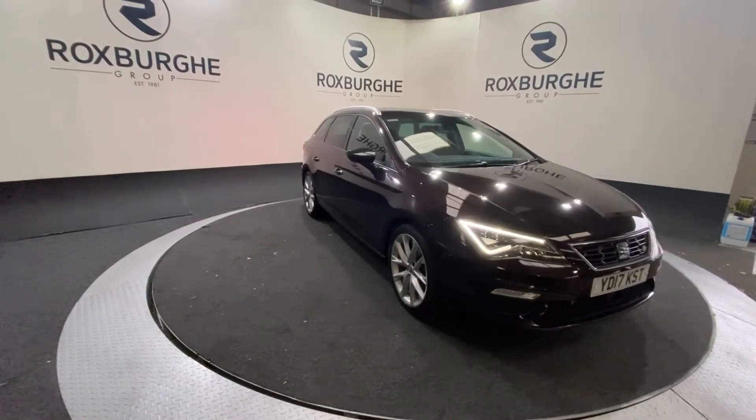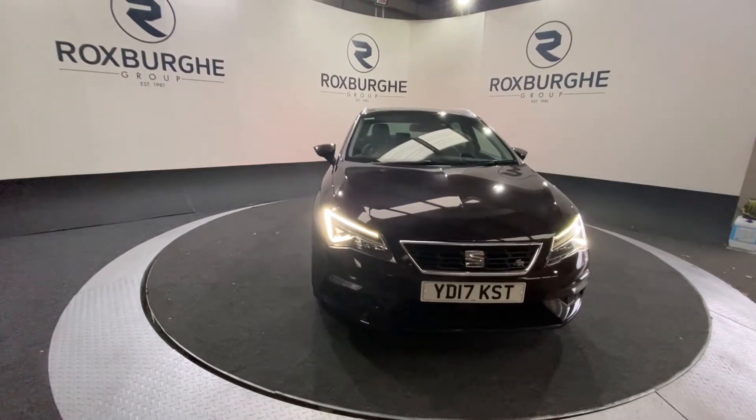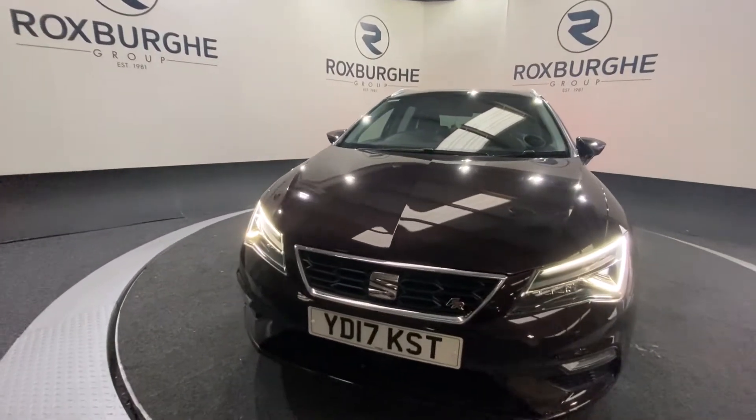Here we have our Seat Leon. This car comes equipped with a 1.4 litre petrol engine producing 148 brake horsepower, while returning 56 miles per gallon combined. Starting off at the front of the vehicle.